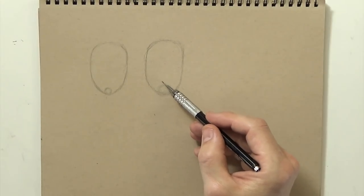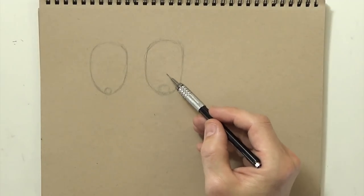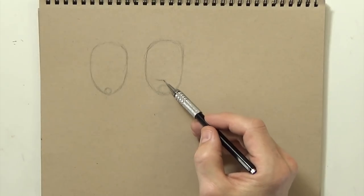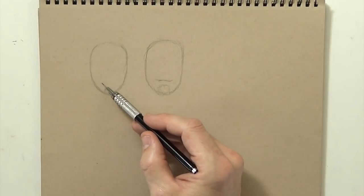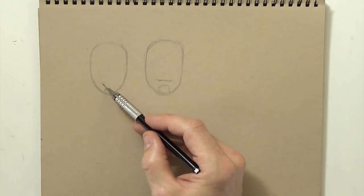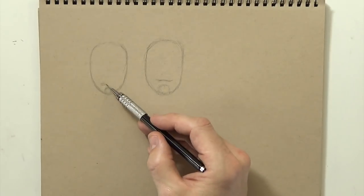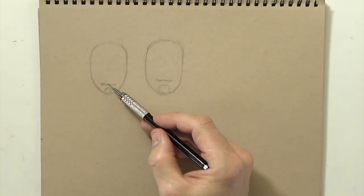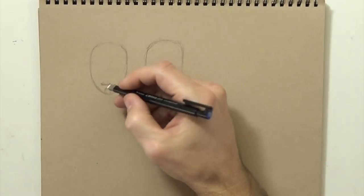Once I have that in, I generally put in where the mouth line is — whether I want them smiling or sad, or even open mouth. For both of these I'll do kind of a smiling face or just indifferent, so a straight across line. For the girl's face I tend to make the line closer to the chin, and the guy's can be kind of anywhere. I try and go right about here. As you can tell I'm not doing any guidelines — I haven't done those in a long time, I just go by feel.